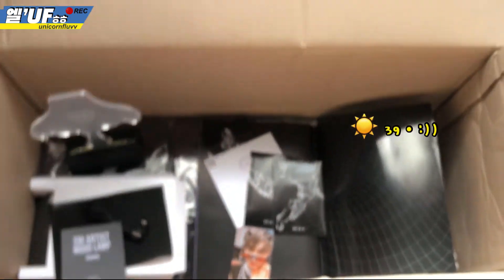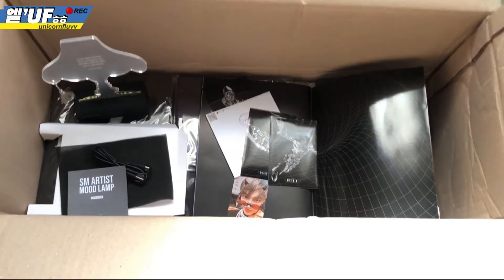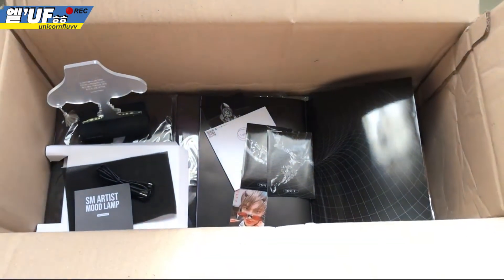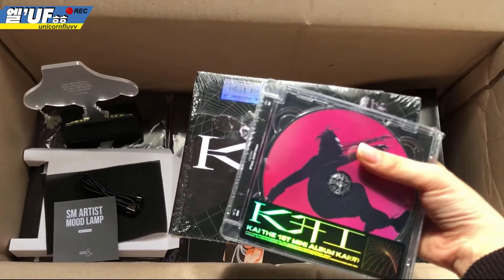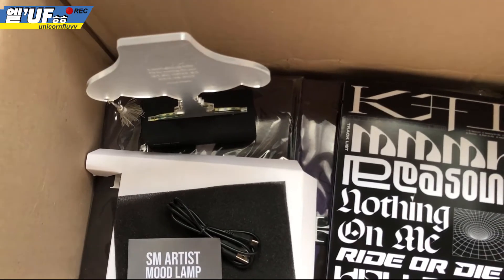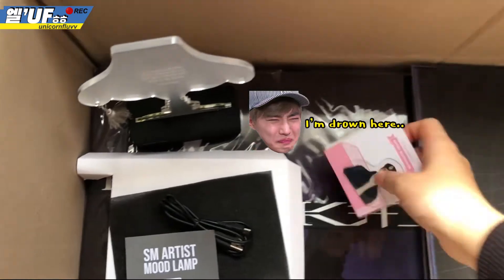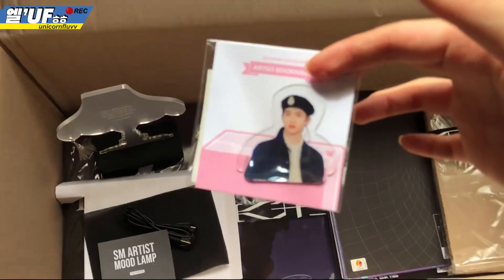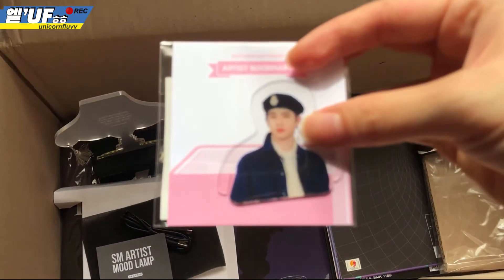Okay, so that's the haul for today. I basically bought five photo books, one flip book, one jewel case, and one artist bookmark. Where is it? One artist bookmark - so Suho! Oh my god. Only out of focus but it's Suho!